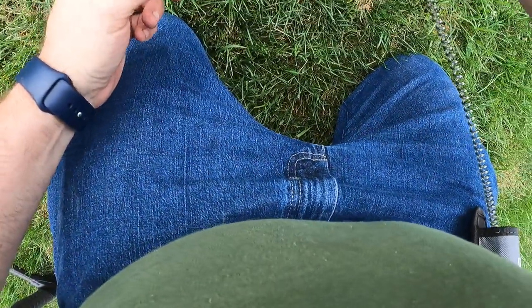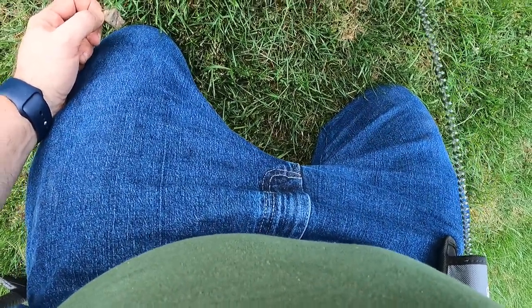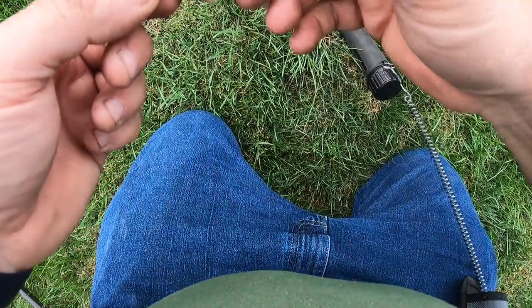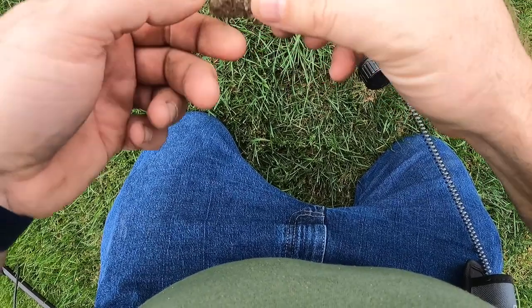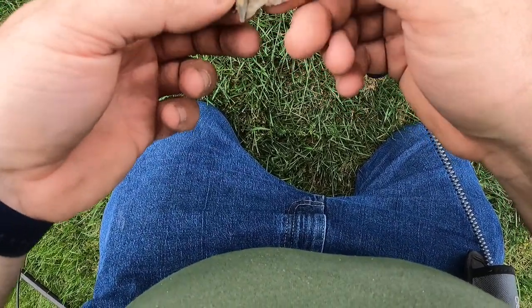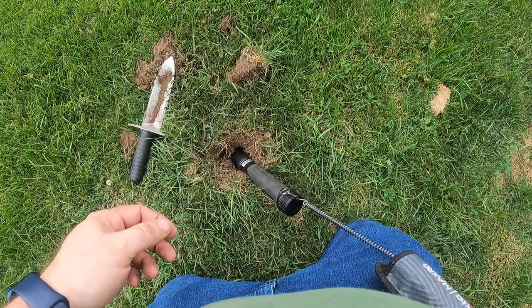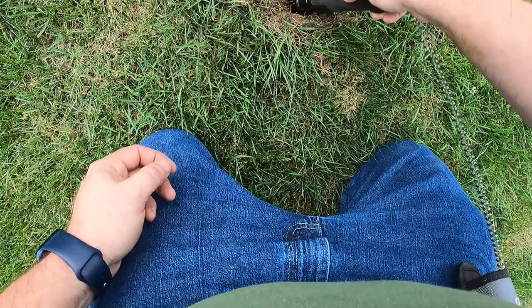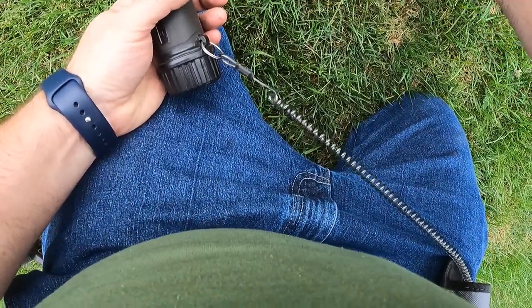Alright, here we go. Anything else in there? Nope, it was just that. Oh wait — that just looks like an old piece of metal. I don't really think you can tell what it was. Looks like maybe some old siding or something. So we'll clean that up out of my yard and patch our hole up here.